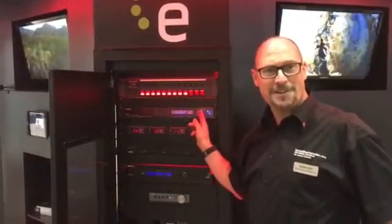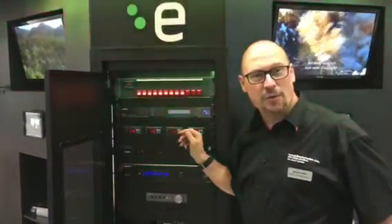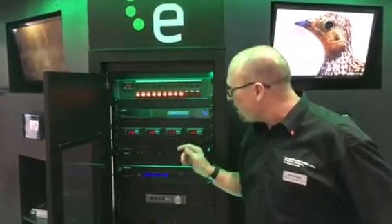Below that we have a network switch. Obviously with this number of components inside a rack, you're going to need quite a lot of network points, so the idea with this is it allows you to connect all those devices that are now smart — like an Amazon Fire, Xbox, PlayStation and your Sky boxes — very easily into the network switch.